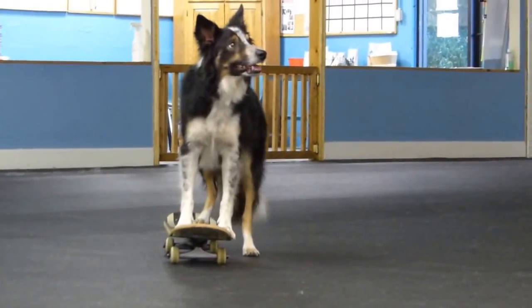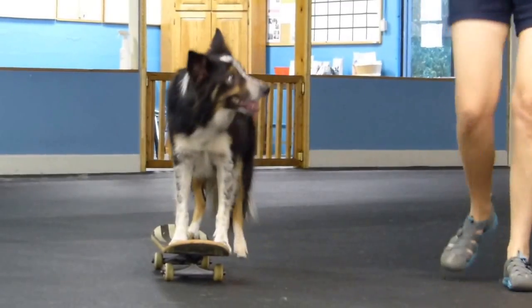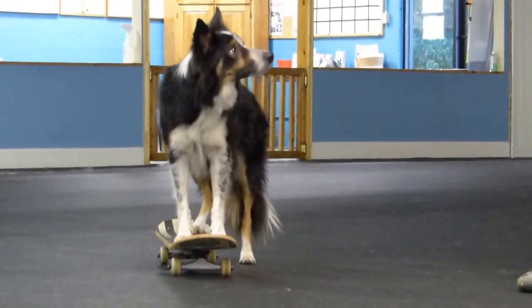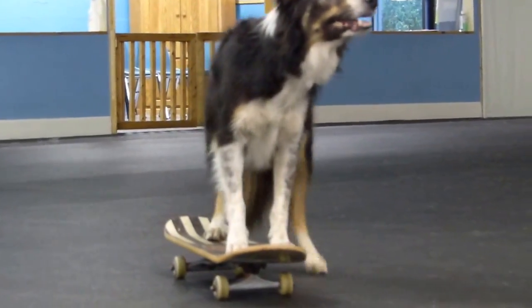That's it. Yeah, oh buddy. Not very fast, but... No, that's okay. He gets the idea. Okay, sit. Stay. Break.